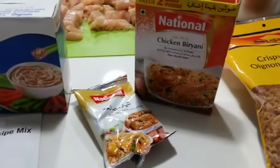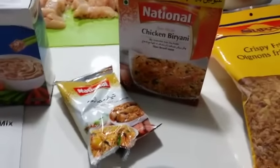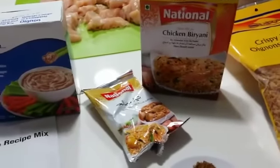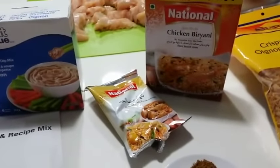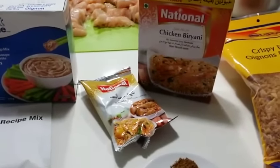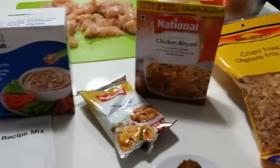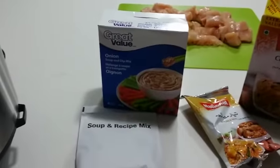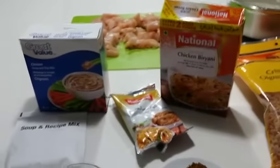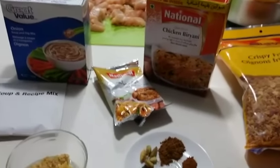We're also going to use a chicken biryani masala mix — a ready-made spice mix. You don't have to use the National brand; if you can get your hands on Shan or Laziza, those are the other two popular brands. We're only going to use half a packet even though the recipe on the back of the box says to use one full packet, because we're substituting with the onion soup mix, fried onions, and other spices.